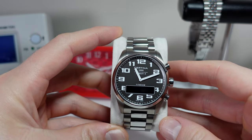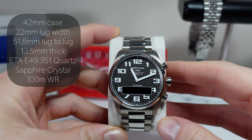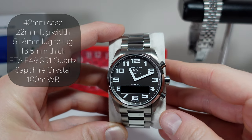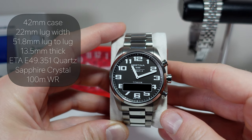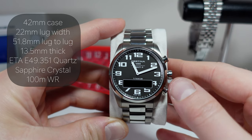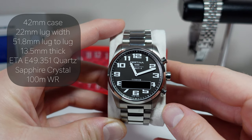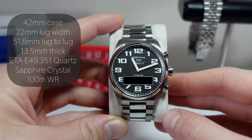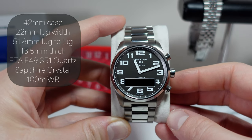This is the Satina DS Multi 8 AniDigi — a full titanium watch, so titanium case and titanium bracelet. It's super lightweight; we'll put it on the scales later on. It's 100 meters water resistant, it's got a sapphire crystal. The movement inside is an ETA E49.351 — a very catchy name. Swiss made, so Swiss movement, which ties in nicely with the Swiss brand that is Satina.